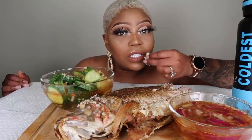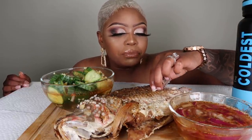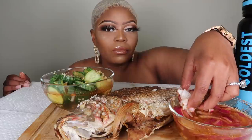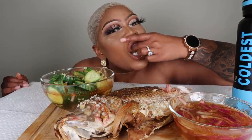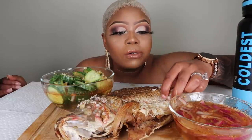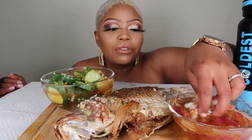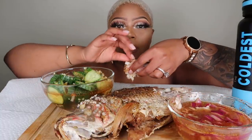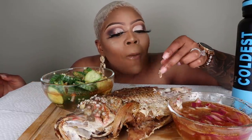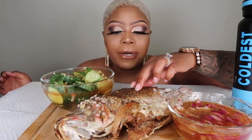Absolutely positively delicious. I seasoned it very simple with just salt and pepper. This thing is big, y'all. Oh my god, it's fresh. And I gotta be careful because these bones ain't no joke. The sauce goes absolutely perfect with it.